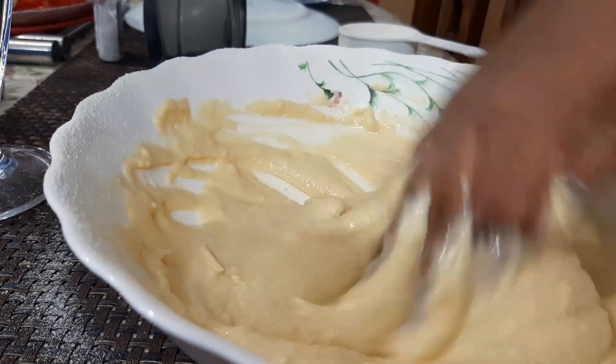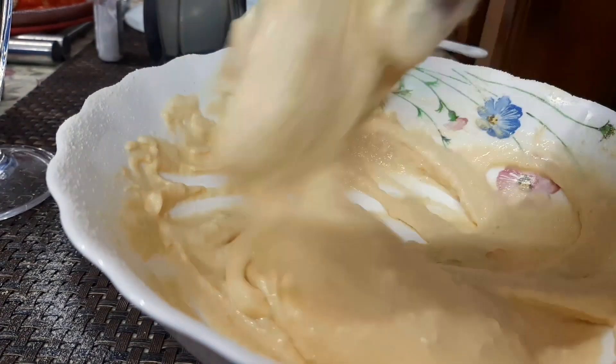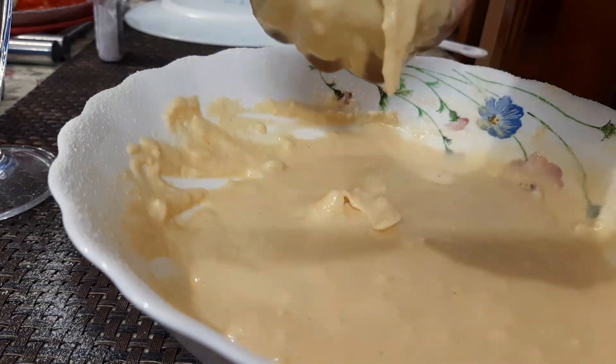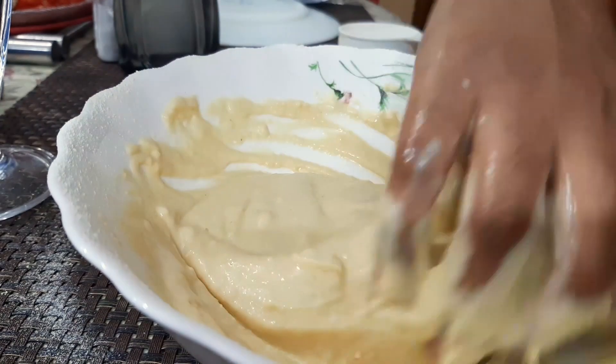We will take the water and put it in. We will take the water, friends.